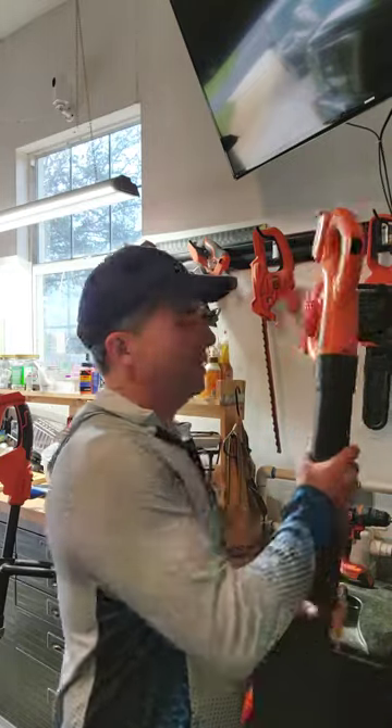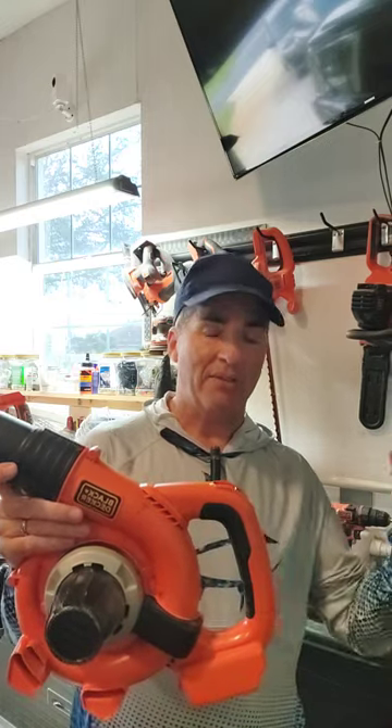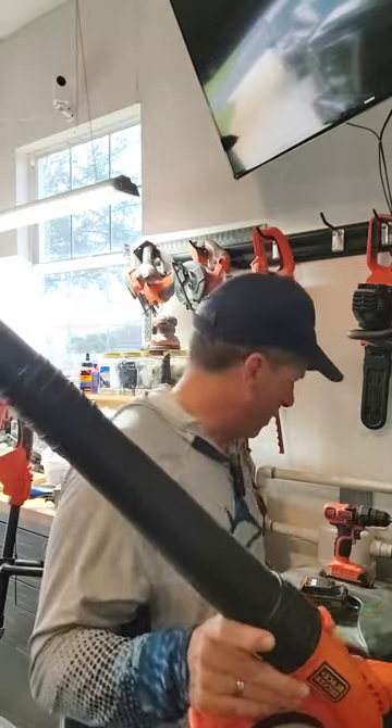Today I'm going to show you my Black & Decker battery-powered blower. Now, I've used corded blowers before. I don't think I've ever used a gas-powered one.